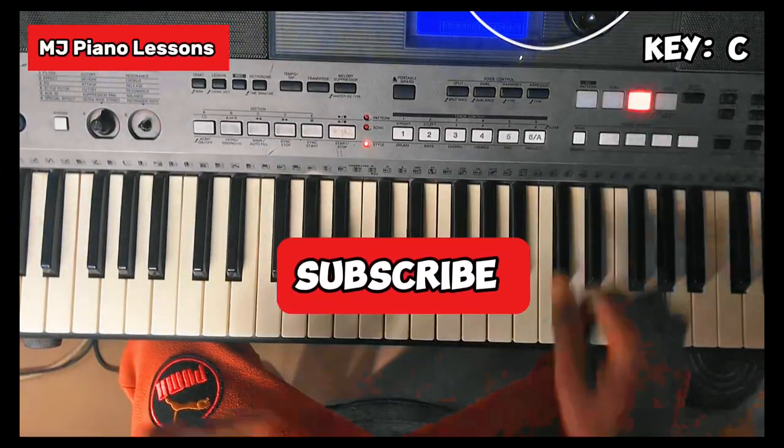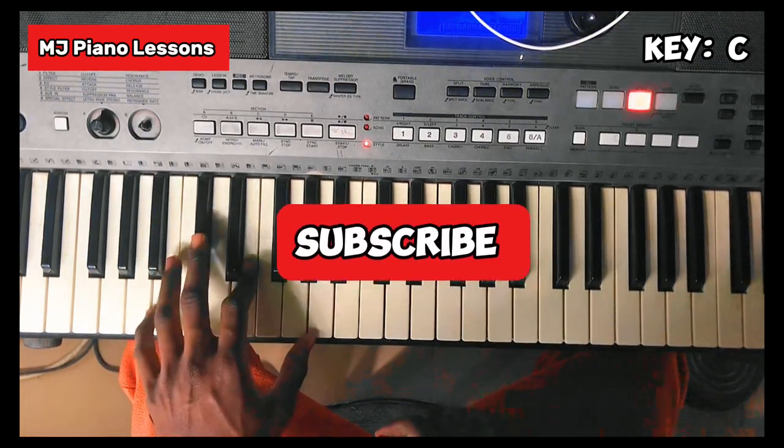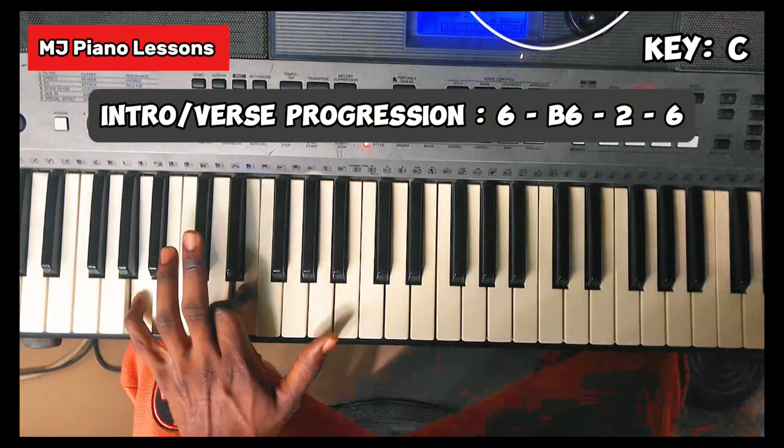First of all, the song has an intro which is on the La, your sixth chord. Your left hand holds La, Mi, and La.